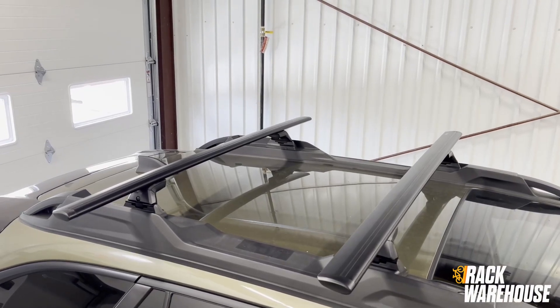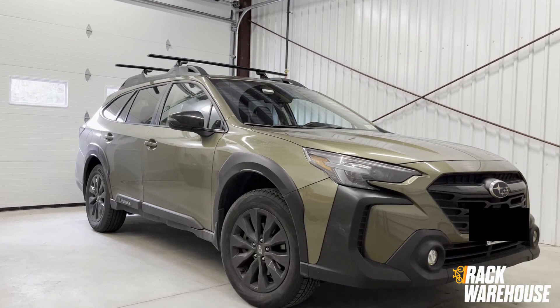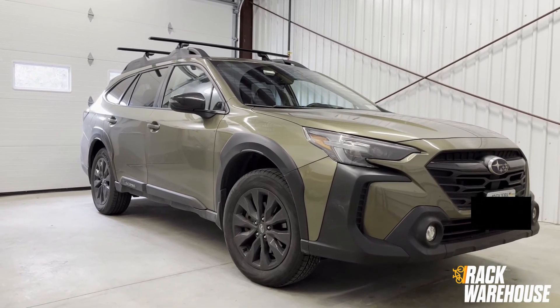This Yakima rack really adds to the sporty appearance of the Outback while also improving the functionality of the vehicle for bikes, kayaks, skis, and more.